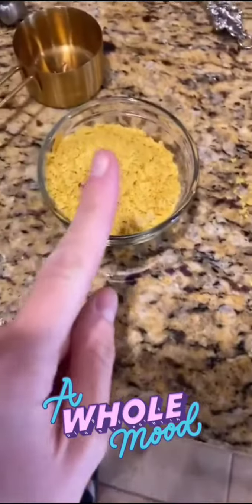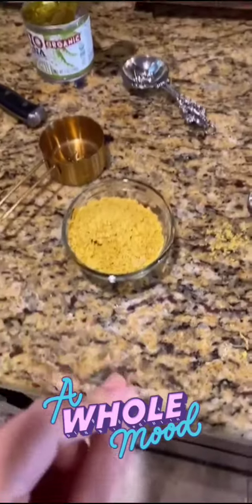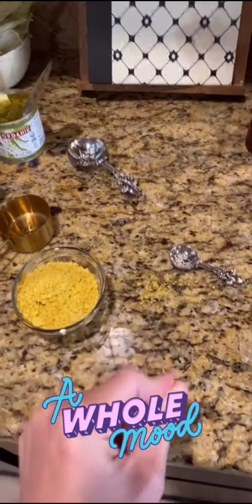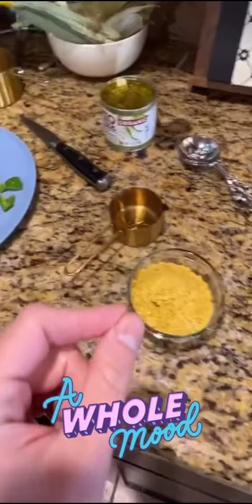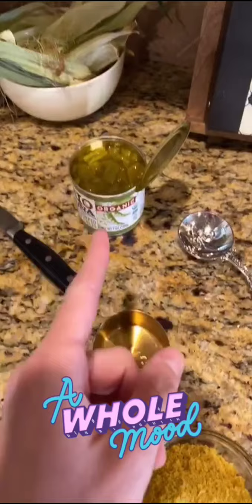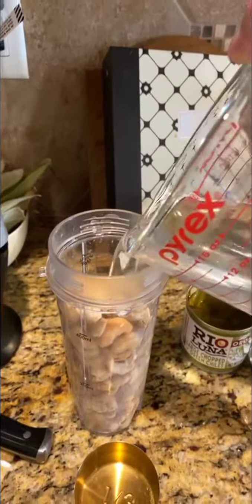I'm saying this so I don't forget. I did a third cup of nutritional yeast, half a teaspoon of salt, of cumin, dash of cayenne, I did a quarter of a bell pepper, and I'm going to do a tablespoon of our chilies. And we are making vegan cheese dip. And half a teaspoon of chili powder. I'm going to use one cup of water.